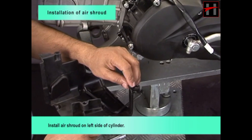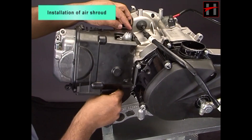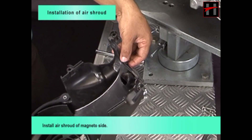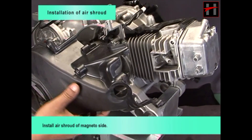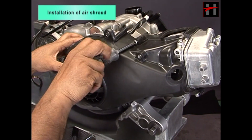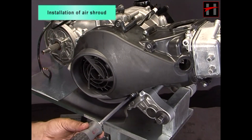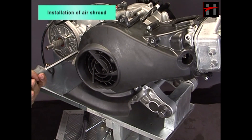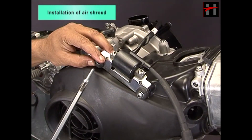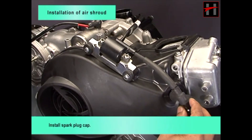Install air shroud on left side of cylinder. Install air shroud of magneto side. Tighten five screws of air shroud. Install ignition coil. Install spark plug cap.